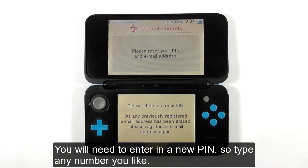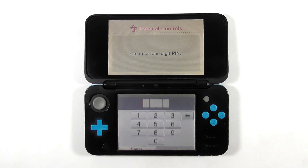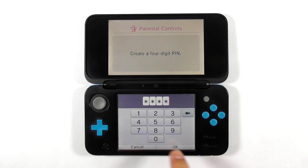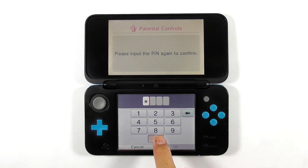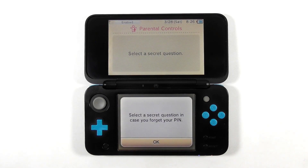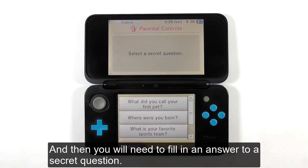You will need to enter a new pin, so type in any number you like. Then you will need to fill in an answer to a secret question.